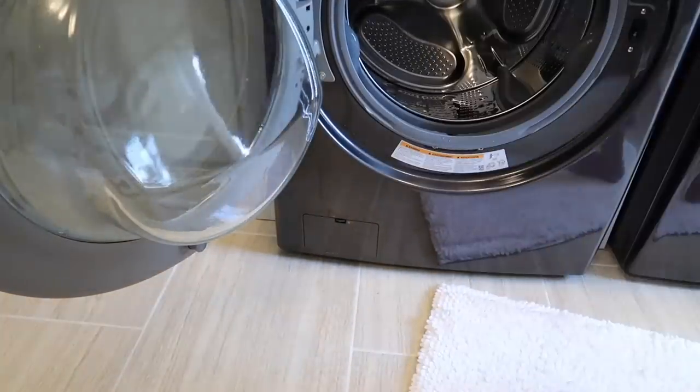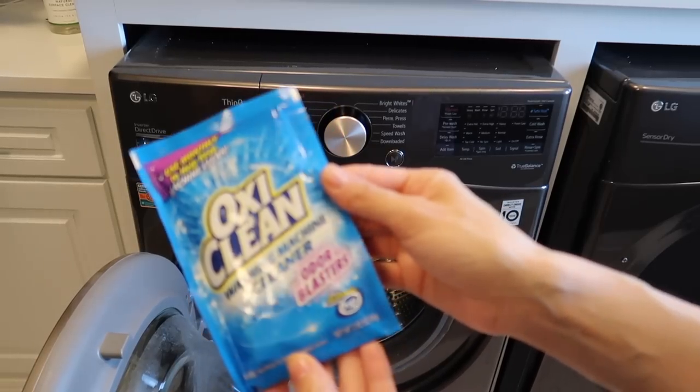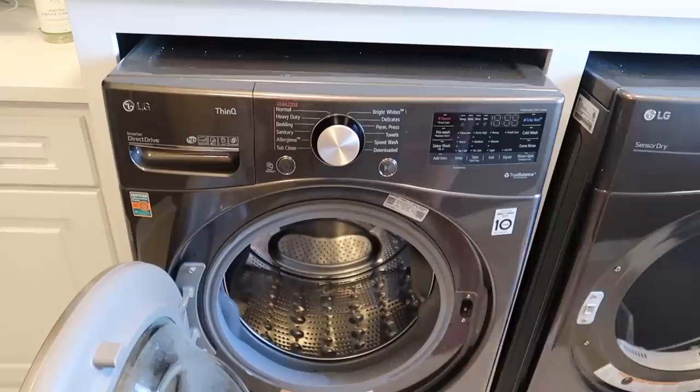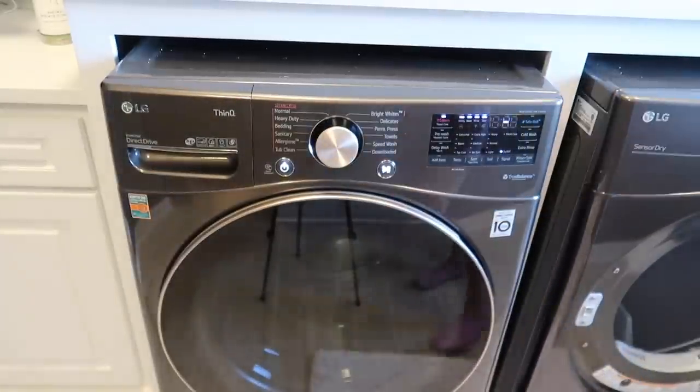Another thing you can do to clean your washing machine is to use a pre-made washing machine cleaner like this one from OxiClean. You can use it as often as once a month and just turn your machine to a sanitize or tub clean cycle if you have one, or just a hot wash cycle.